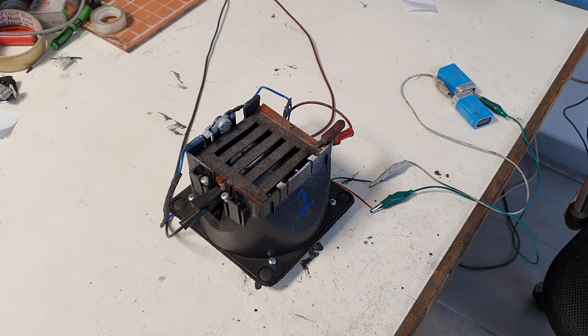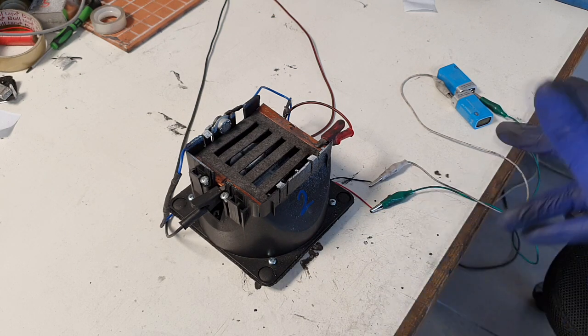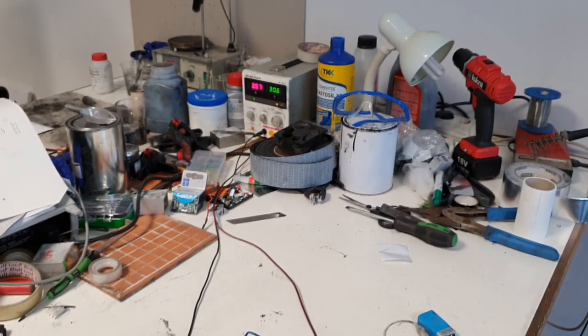The voltage and amperage being used by this electric car heater is 30V and 3.5A, and it is steady right now.